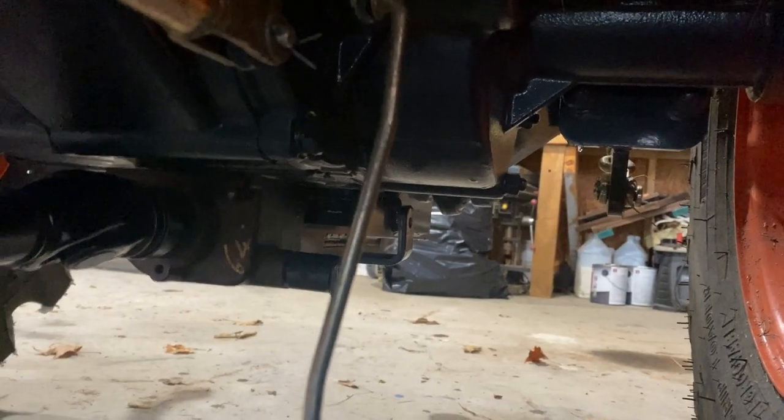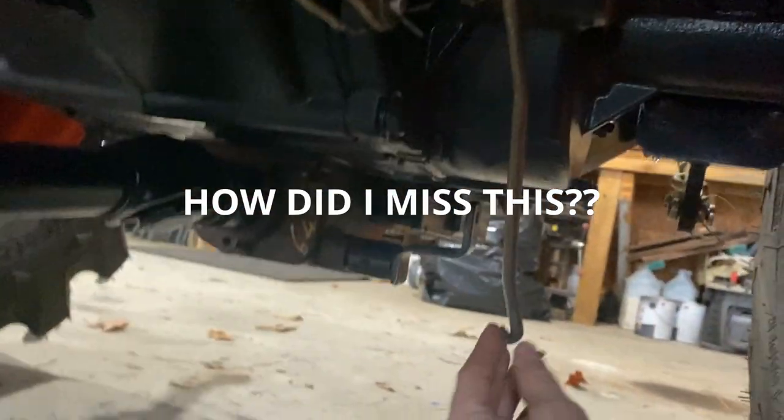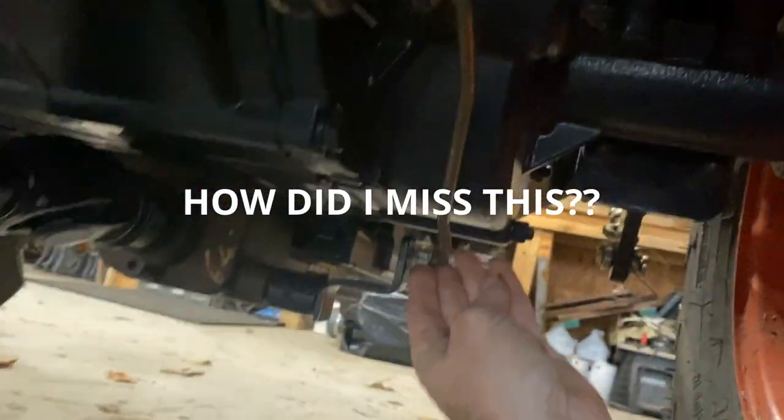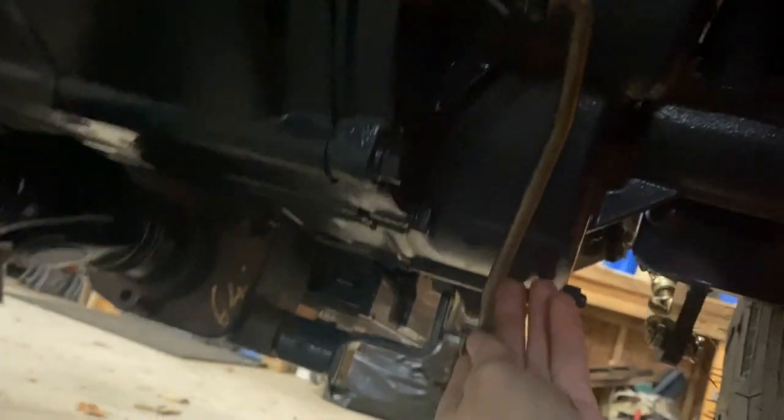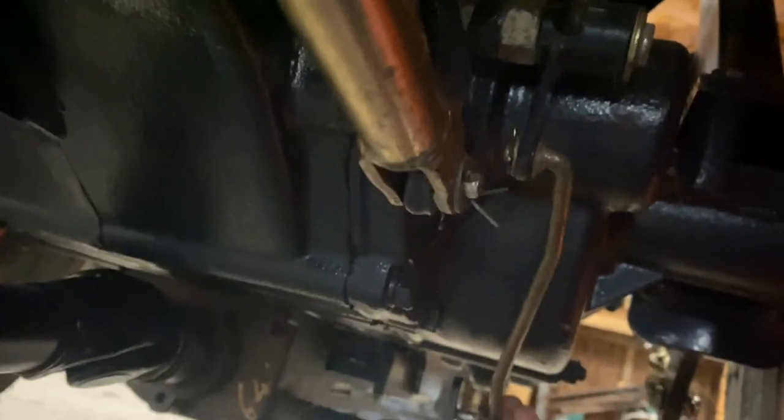I just got my snowblower attached, went out to start it, hit my mid-mount PTO start, and nothing. I'm thinking, what did I do wrong? I have a linkage here that's not attached - I don't know how it got disconnected, but that links to there, which goes up to my mid-mount PTO controller, and that goes into this guy here. Looks to be just a pin. We're going to put that back in here, get ourselves a washer and a pin, get it fixed and get it started.